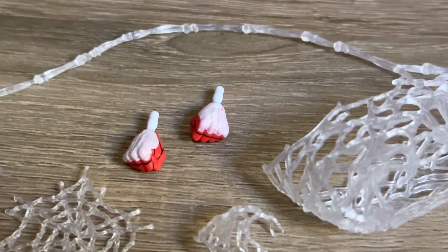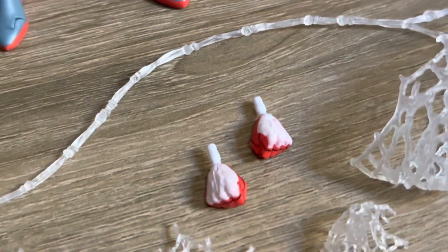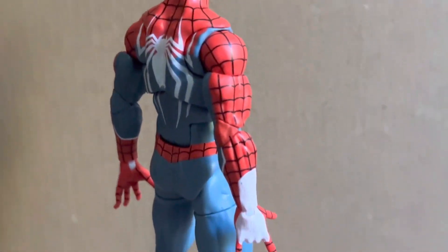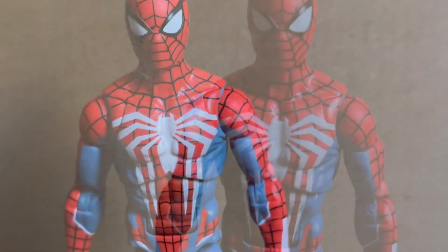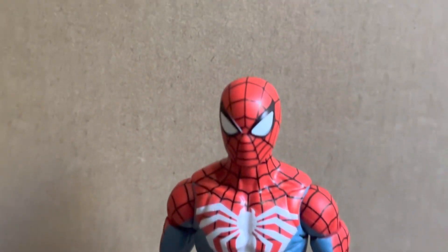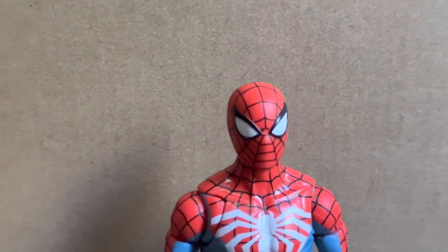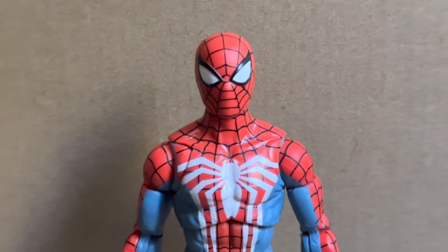It's a bit hard to see on camera, but the fisted hands don't look like the white is painted quite as thick as the hands that do come on the figure. And in some parts on the figure itself it does almost look like the white is a little bit thin, but it does look better than what comes on the interchangeable hands. I personally really like this suit design from the game, and the figure does look pretty good for the most part, though there are some parts that are a little bit sloppy when you get a bit closer.